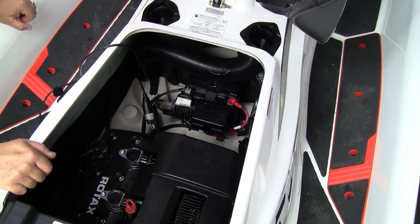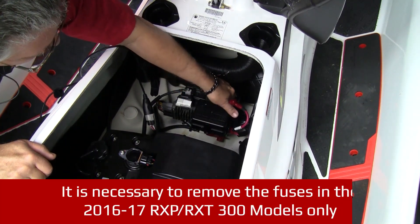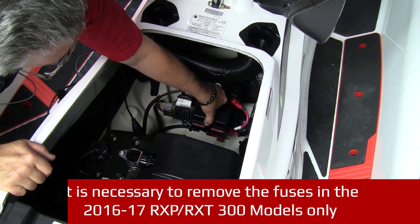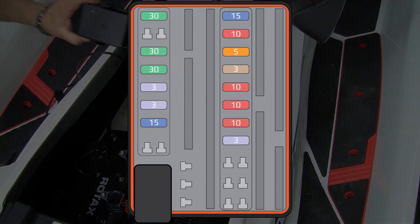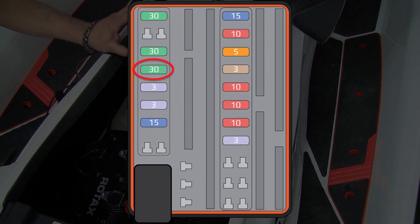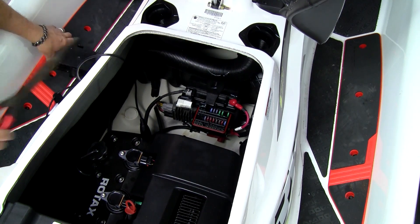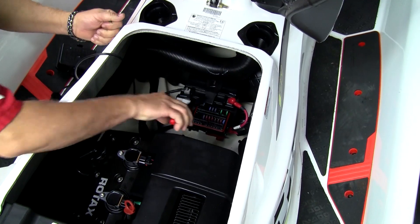Before you begin the programming phase — on 2016 and 2017 300 models only — you must remove the two IBR fuses from the fuse box. Begin by squeezing the tabs on the fuse box lid and lift the lid off. There is a 30 amp fuse and a 5 amp fuse. The lid will show you where the IBR fuses are located. Remove both from the fuse box.